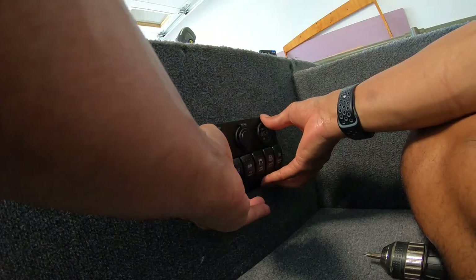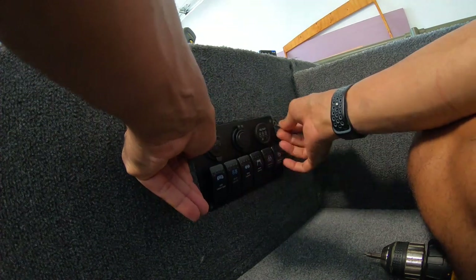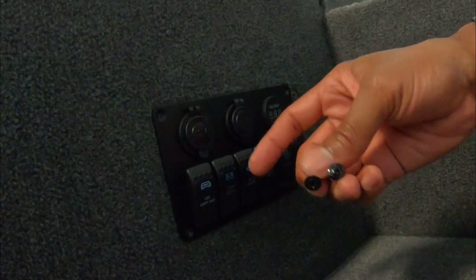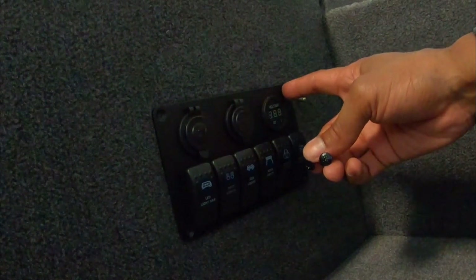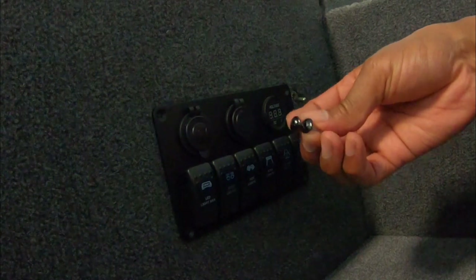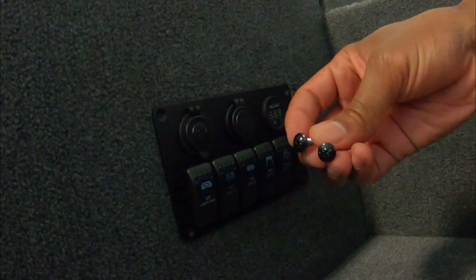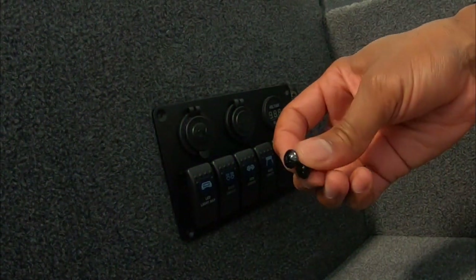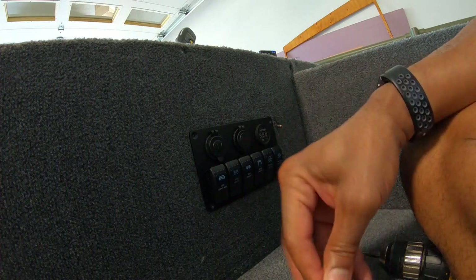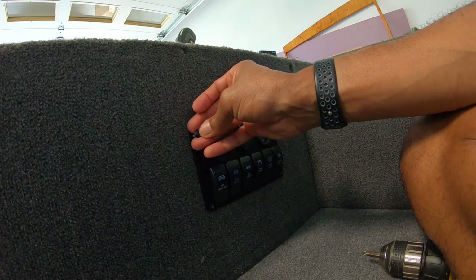I can finally go ahead and mount this switch panel. The screws that came with the switch panel aren't that great — I drilled a pilot hole and the screw broke — so I'm going with the tech screws I've been using throughout the build. These are very good screws, highly recommend them, straight from Home Depot. I painted the heads black so that they'll match the switch panel.